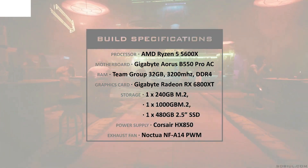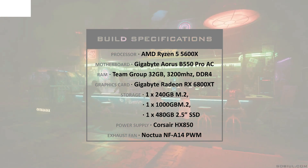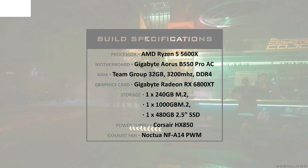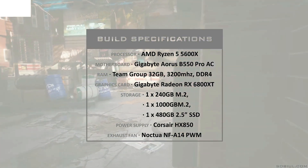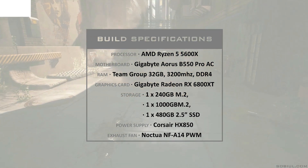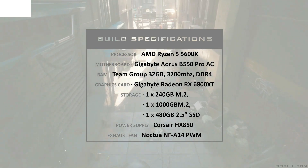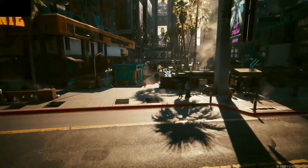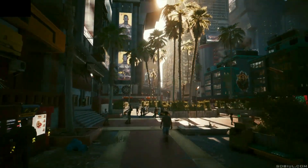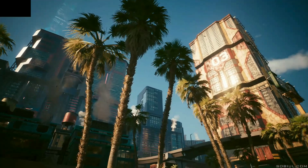Naturally, I had to test the capabilities of this experimental case, so I installed my current rig into the OneCFA. My CPU is an AMD Ryzen 5 5600X paired with a Gigabyte Aorus B550. To remove heat from the processor, I'm using a Noctua NH-U12S Chromax Edition. The motherboard is populated with two sticks of 16GB of RAM for a total of 32GB, two M.2 storage drives, and a single 2.5-inch SSD. Driving my playtime is a Gigabyte RX 6800XT, with the entire system powered by a Corsair HX850. The single exhaust fan I'm using is my trusty Noctua NF-A14 PWM Chromax.